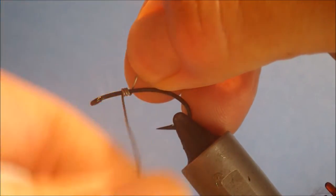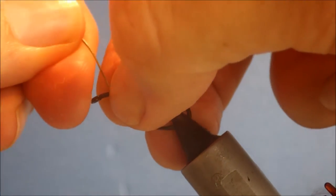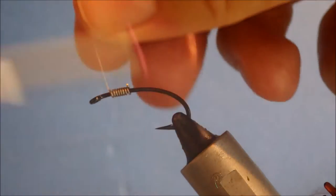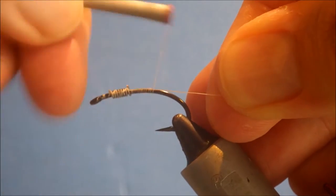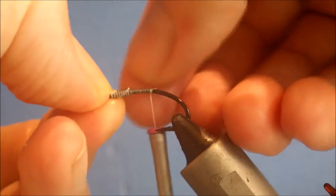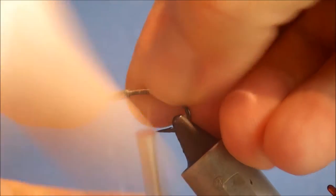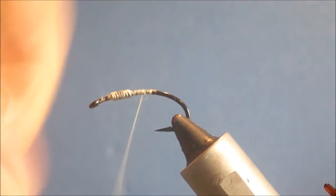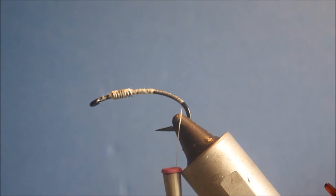I'm going to run on a few turns of lead wire just at the thorax area — not too many, I don't want this to be super heavy. I'll start my thread; this is just 6/0 but you can use whatever you like, it doesn't really matter. Just use your thumbnail to knock down any sharp edges in the wire, then cover that up and run my thread all the way down around the bend.